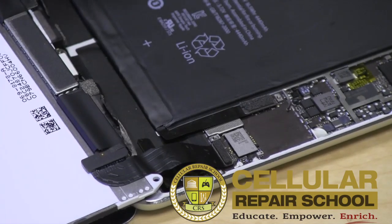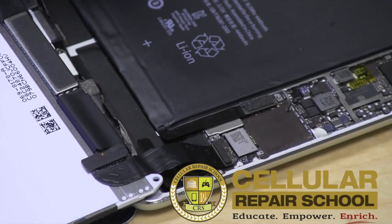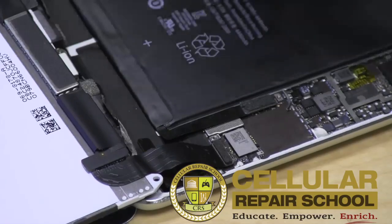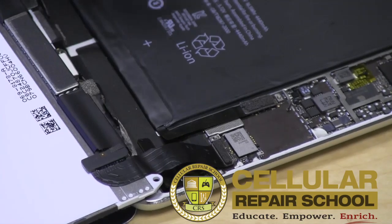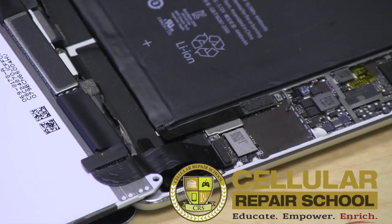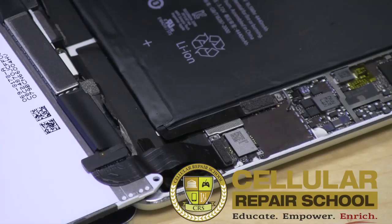Essentially what happens is that fuse, which is designed to blow when you get a current surge, does indeed blow. But it's designed to do that because it's protecting the entire circuitry so you don't destroy the whole thing. It's almost the same thing as the fuse at your house — if you have a power surge, your circuit box will trip and protect the rest of the circuitry in your house from being destroyed. The same thing happens here.